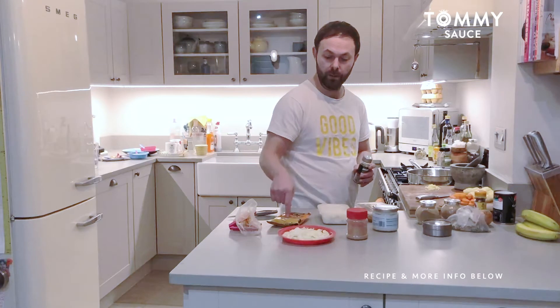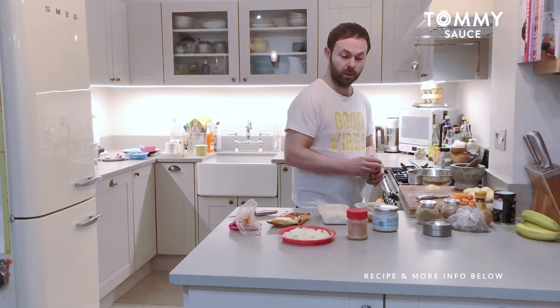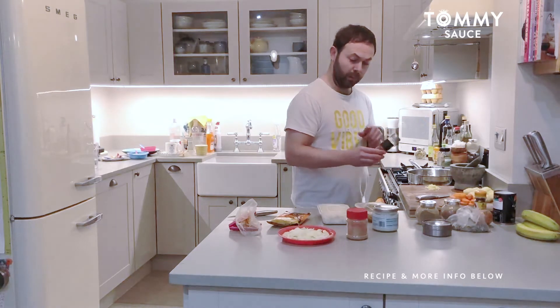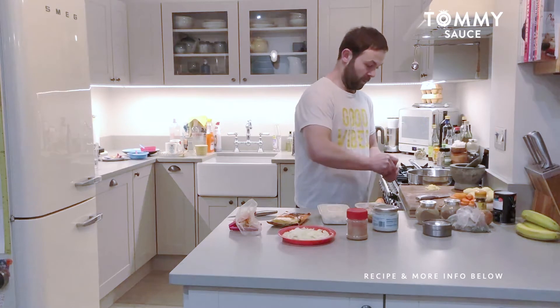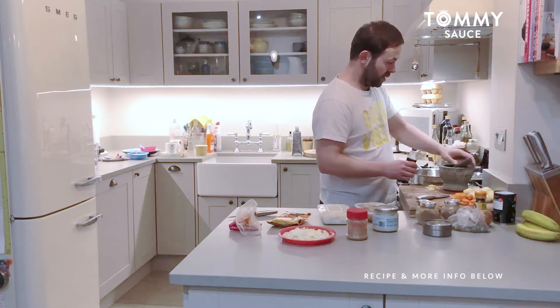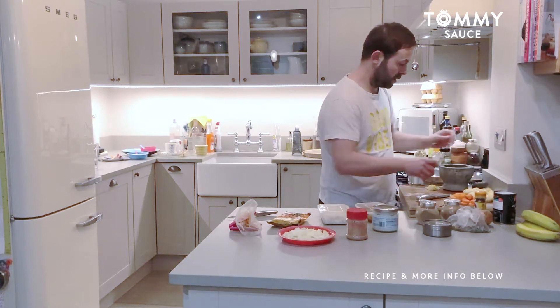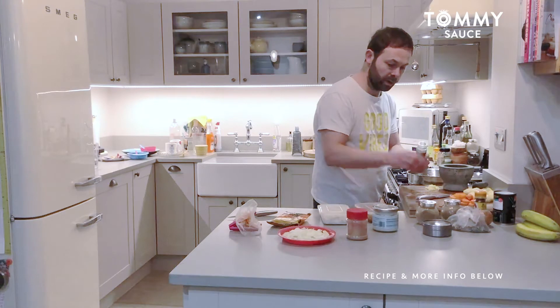The coconut oil will basically help release the curcumin from the turmeric so you can actually get all the goodness out of it. I'm also going to put some fennel seeds in there — that's just my little spin on it. Not sure if it will make much difference, but it's worth a try. Just making use of what I've got in my larder today.